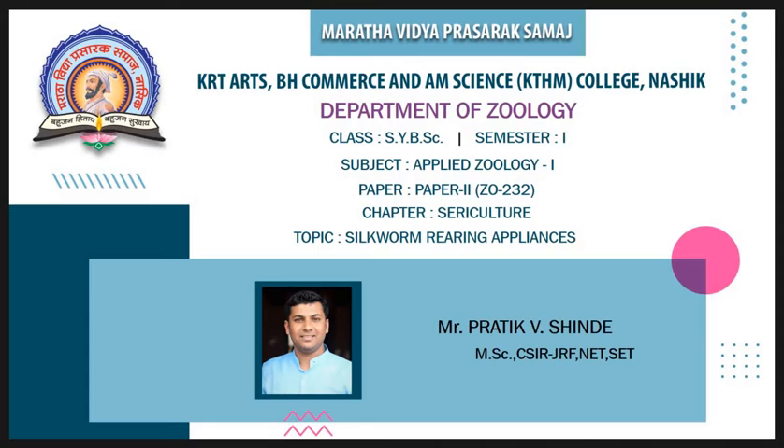Hello student, welcome to the KTHM e-learning portal. I am Pratik Shinde, working as a system professor in the Department of Zoology, KTHM College in ASIC.